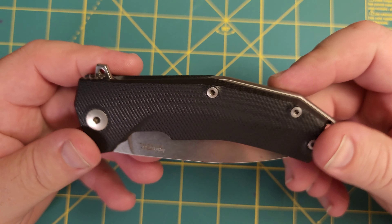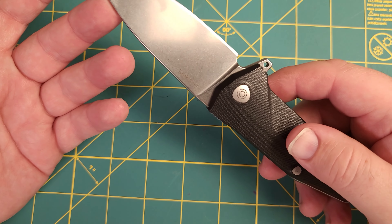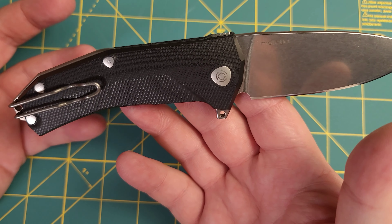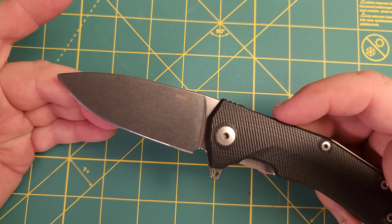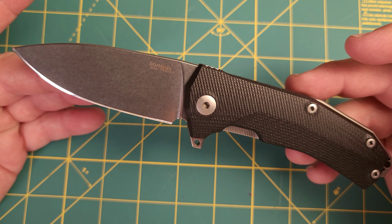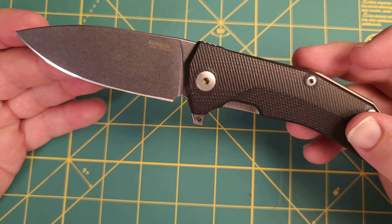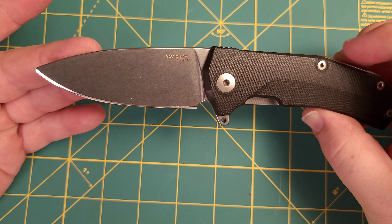In today's video, we are going to be talking about this knife right here. It is the Lionsteel Kerr. This knife has been around for several years — it actually won Knife of the Year in 2016. Bladeshow Knife of the Year often looks at new design elements, and that's probably what happened here. But I've got to be honest with you, I think this knife has definitely stood the test of time. Being several years old, it is an absolutely fantastic knife. So let's get into it.